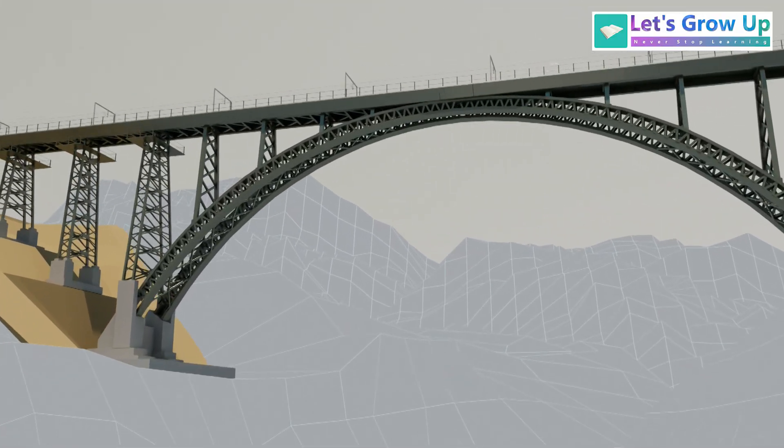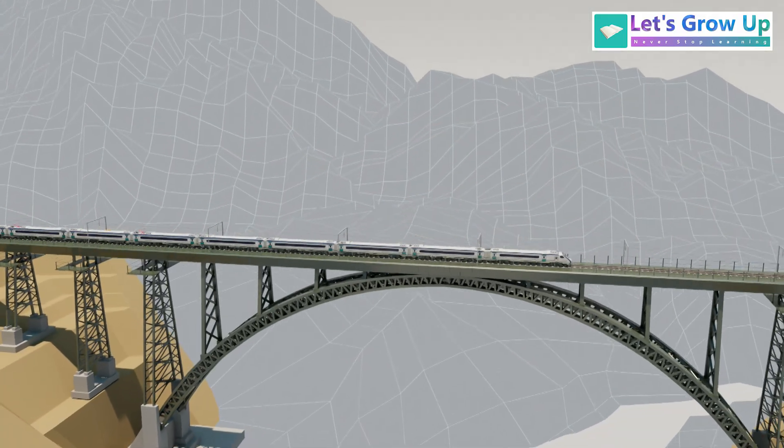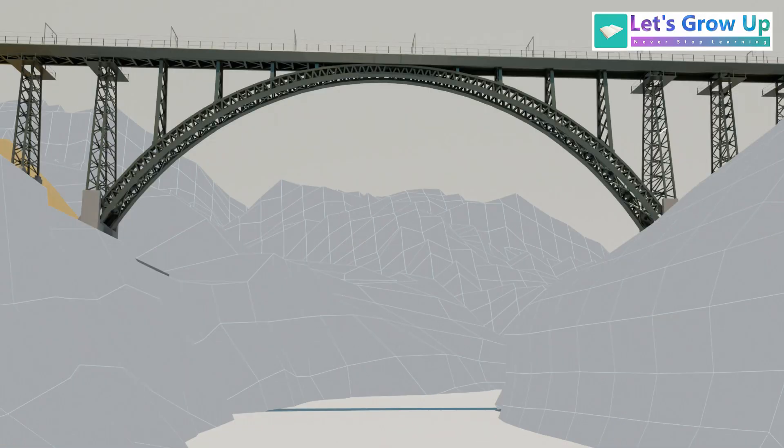The Chinab bridge is an arch bridge, which means it uses a massive steel arch to support the bridge deck.